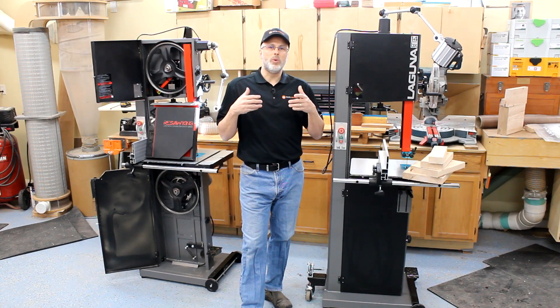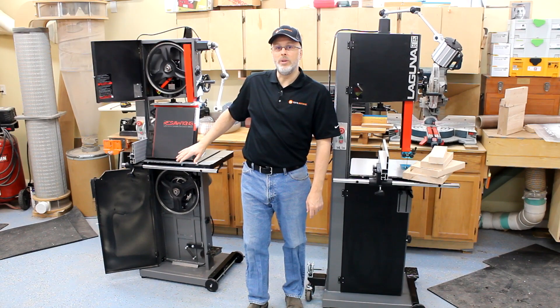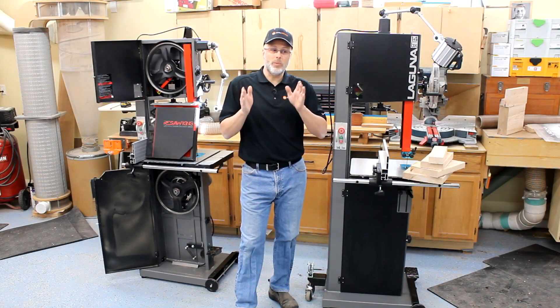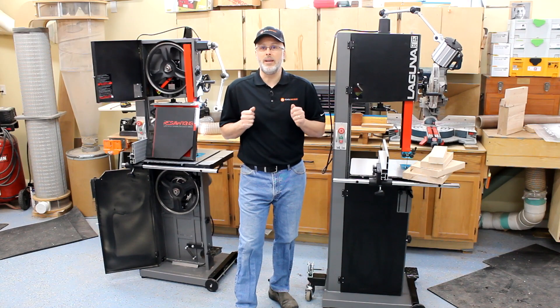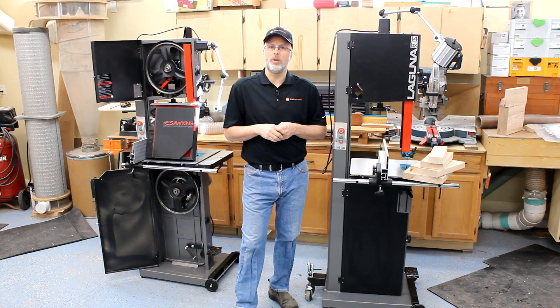To really measure the performance and define the differences, we set up a test where we configured each of the saws with the same Resaw King blade. The Resaw King blade is ideal for performance testing around resawing because it has carbide-tipped teeth that stay sharp throughout the tests, and the variable spacing gives you good performance cutting while pushing the saws to their max. We cut boards into three, five, seven, nine, eleven, and thirteen inch sizes, measured the maximum throughput achievable on each saw using the same size boards, ran a bunch through, and averaged it out.